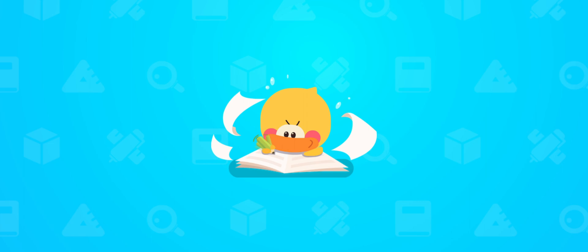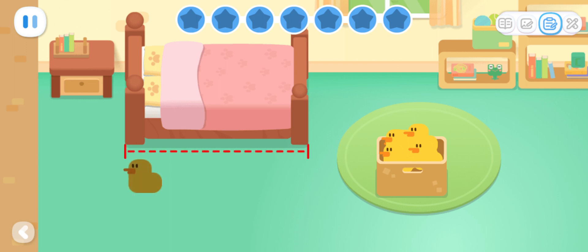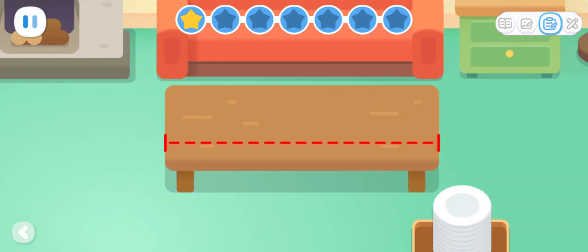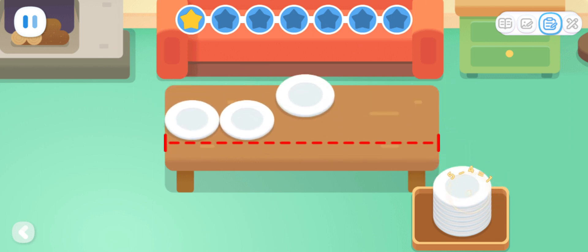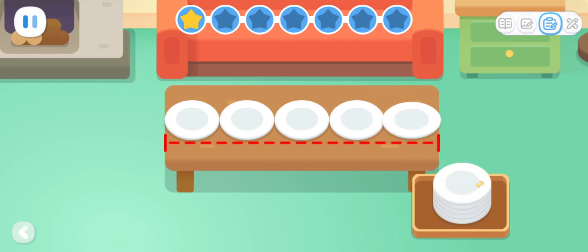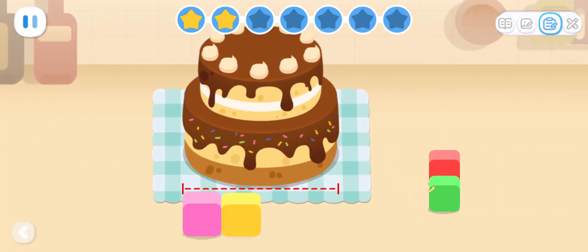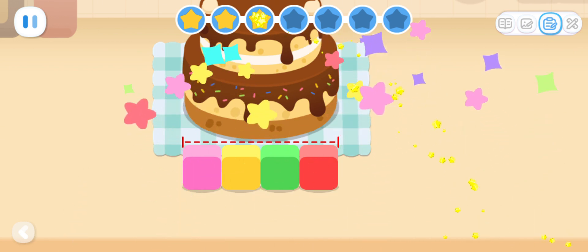Practice with Quacky! Basic Exercises. Do you know how many dolls are as long as a bed? The bed is five dolls long! Do you know how many plates are as long as a desk? The desk is five plates long! The cake is four blocks long!